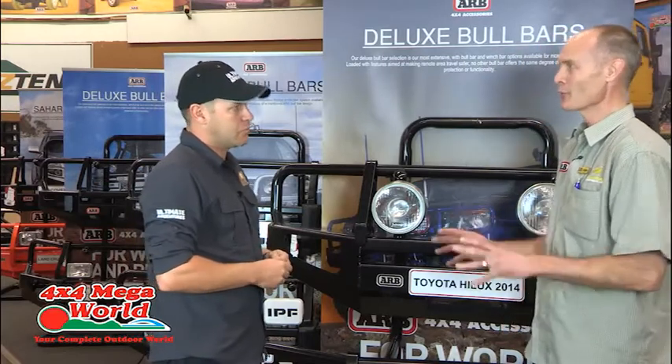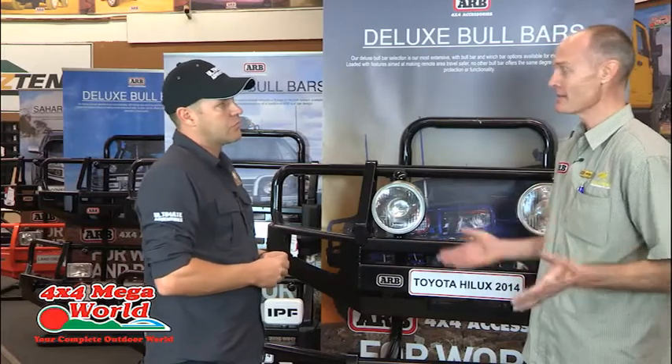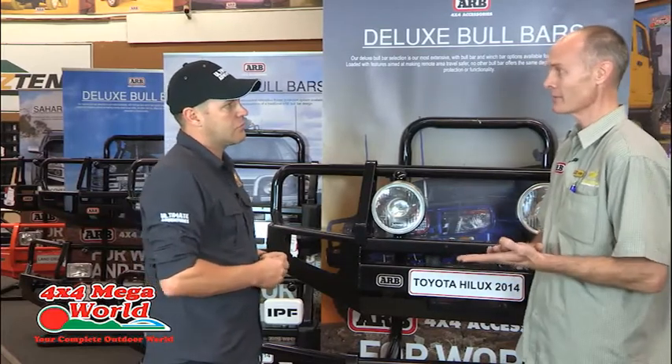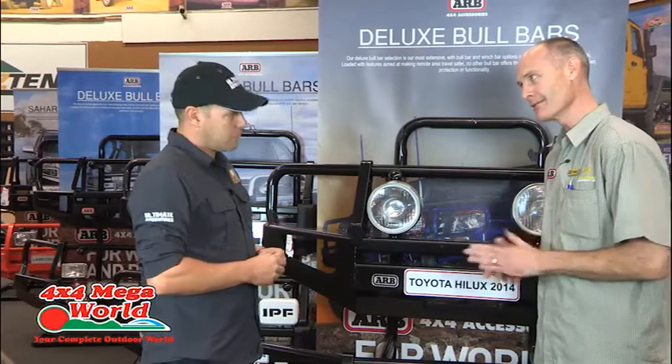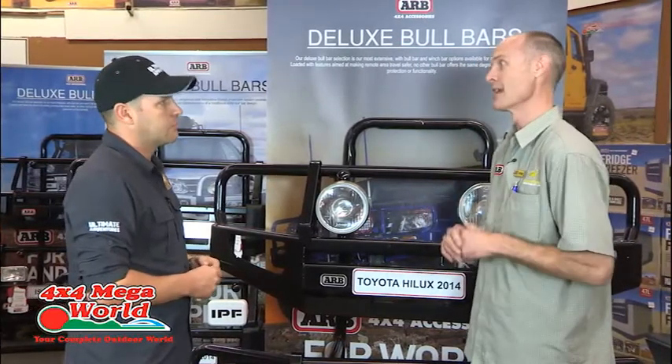ARB are the only guys that can show you video footage of where they write off a motor car. There are brands out there that will say airbag compatibility, but can't show you a video — just a piece of paper. ARB writes off every single 4x4 that gets produced to ensure the airbags work.